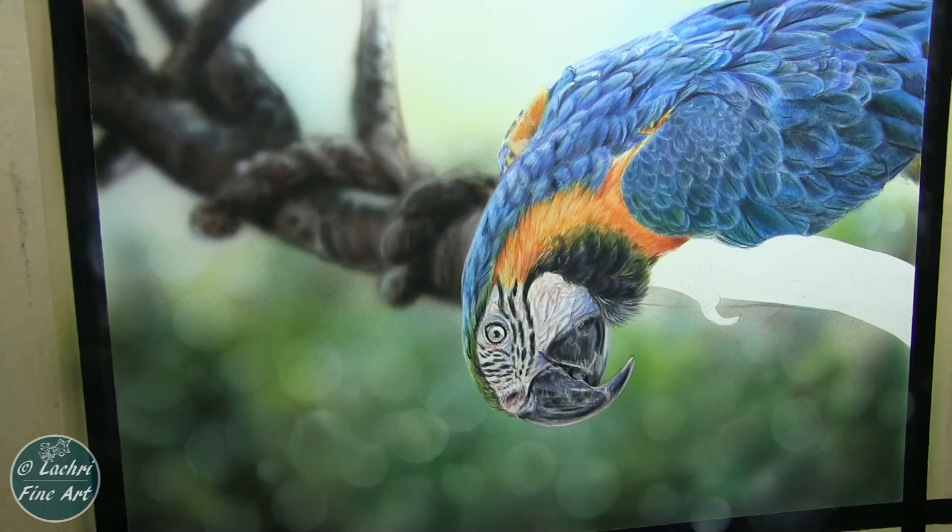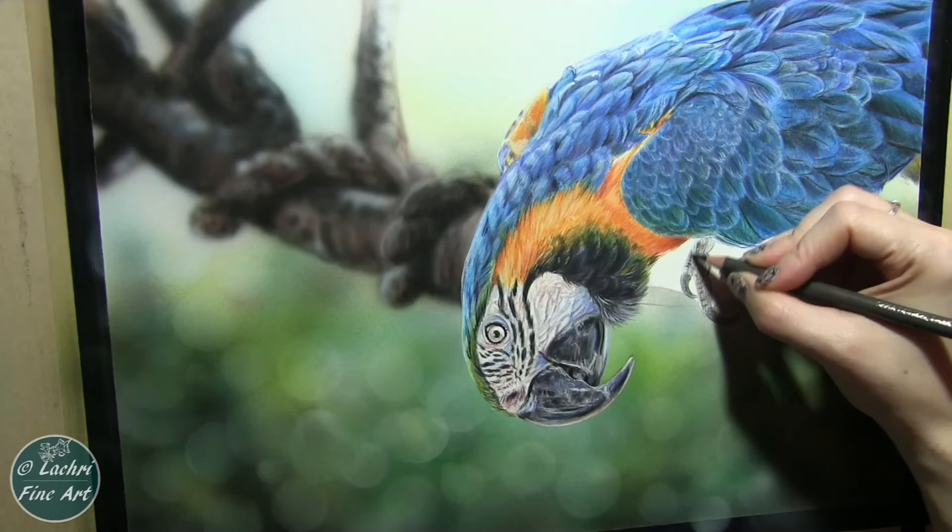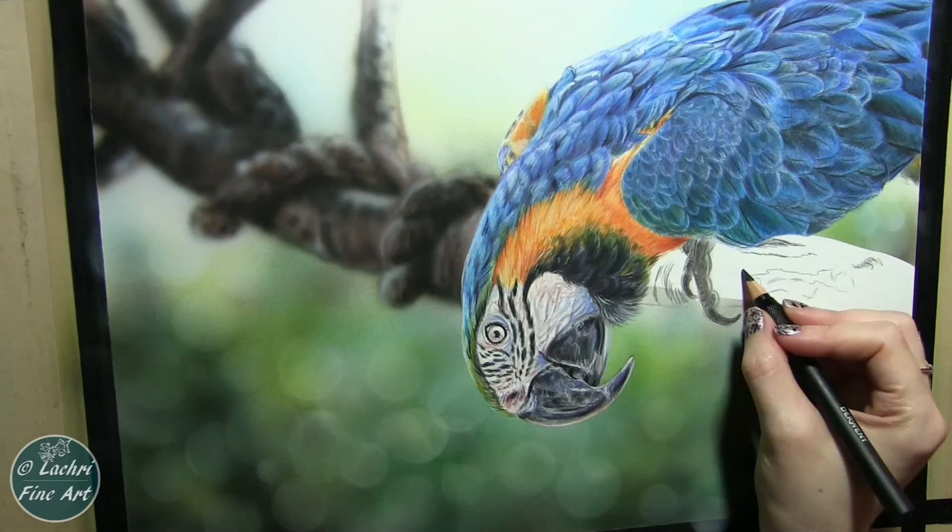Moving on to the foot. I'm going to make sure that pencil is really sharp for those nails. The nails are the same as the beak — I start with one dark color, but I'm going to add highlights and little ridges here and there on those. And those are going to be very shiny, so I would need to have highlights on that anyway.